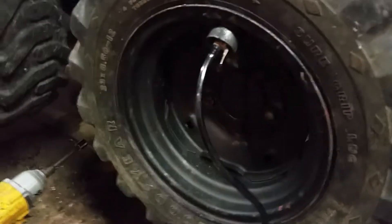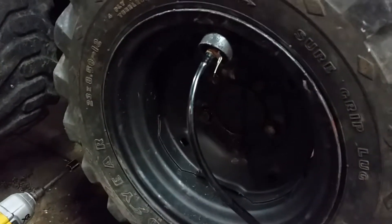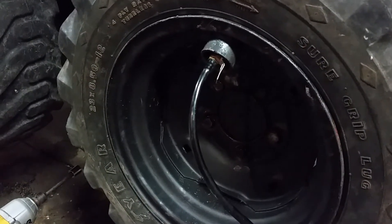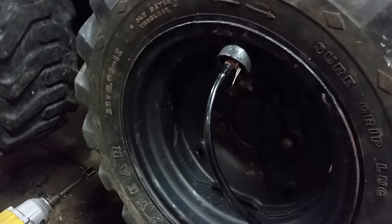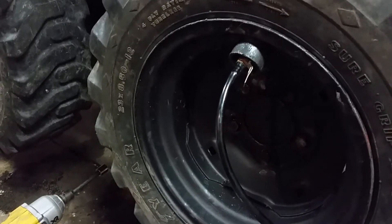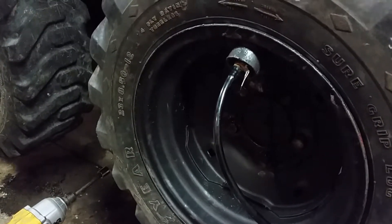It actually goes fairly quick. Now with that open flow air chuck you can remove the valve core and it'll go even quicker, but I decided not to because once you're filling past a certain point it's going to spray out when you pull it off. I probably should have got a closed flow one that needs the valve stem to operate, but either way it's working pretty good.